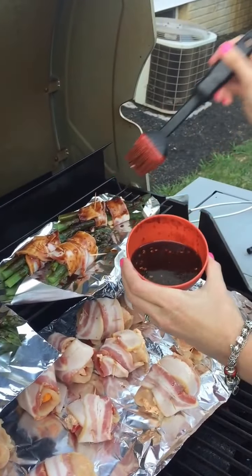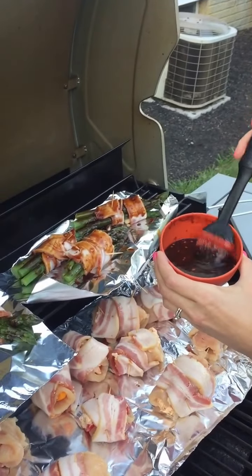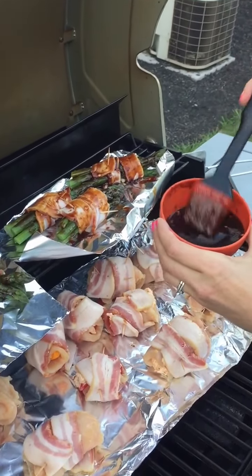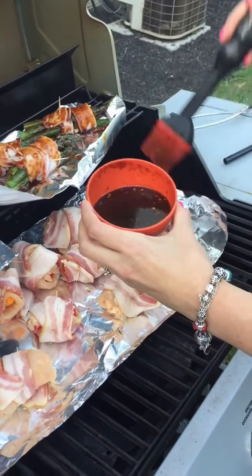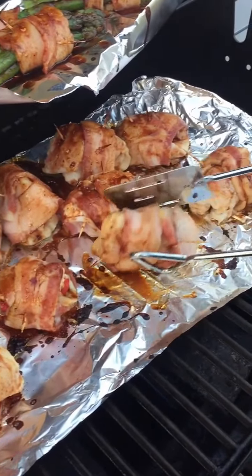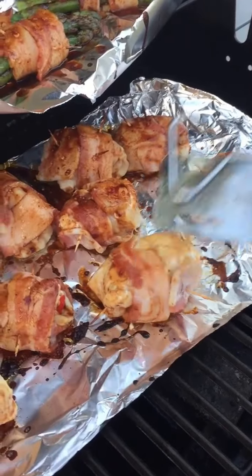We're slapping some of that sauce on there. We threw about a tablespoon of sweet heat into that sweet and tangy barbecue sauce and we're just gonna slap that on our chicken. What's better than bacon and some Sauce Goddess sauce?